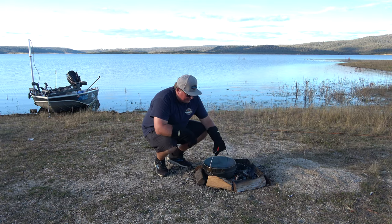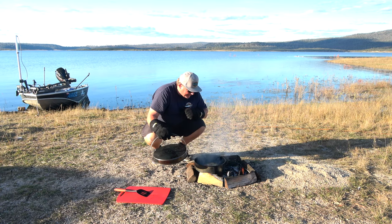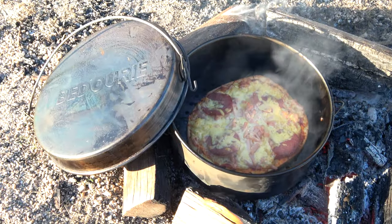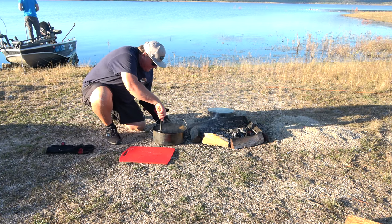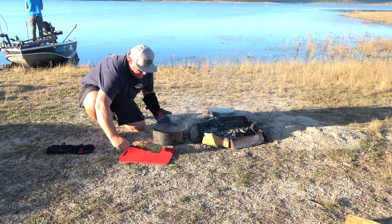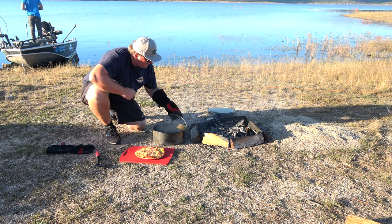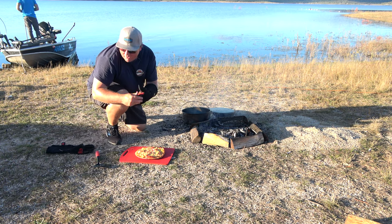We'll give it another turn just to make sure it keeps cooking evenly. Check it again — hopefully it's done. Oh, it's done for sure. It looks beautiful. Now we'll take it off the heat. Grab our spatula, chuck it on there. Put your camp oven just to the side — make sure no one touches that because it's still super hot.